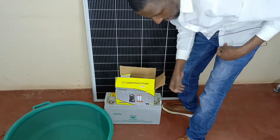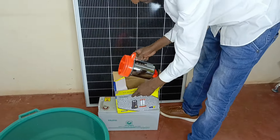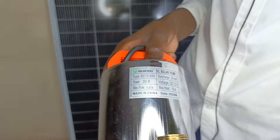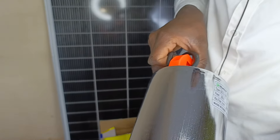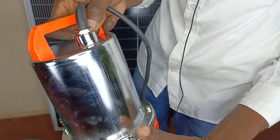So guys, this is a submersible 12 volt pump. This is actually a very good pump. Maybe if you would want to use it for a pond, a fish pond — there are so many applications for these submersible water pumps. And that's basically how it looks like.